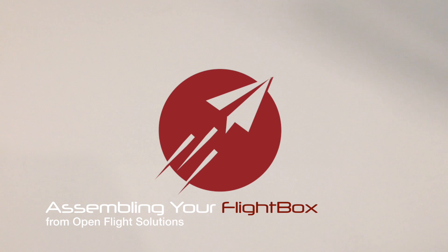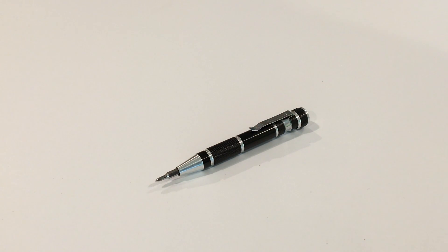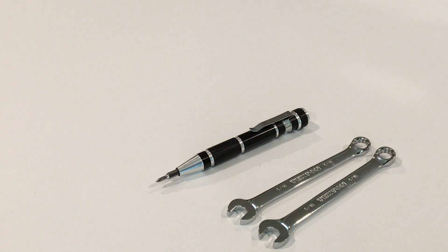The first thing you'll need is a set of fairly simple tools. I'd recommend a Phillips screwdriver, preferably one with a magnetic tip. The magnetic tip will not bother anything — there's no magnetically sensitive parts in the flight box. If you have them, a set of 5/16 inch wrenches really makes it easier to get some of the pieces on. You don't have to have that; you can also just use a pair of pliers or an adjustable wrench.